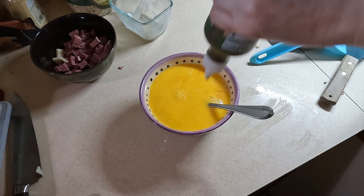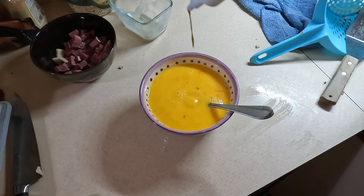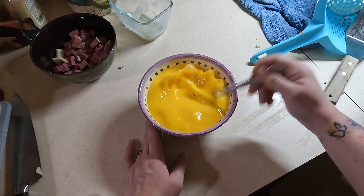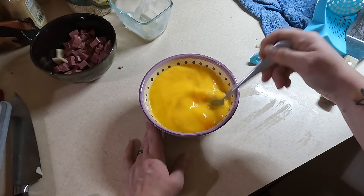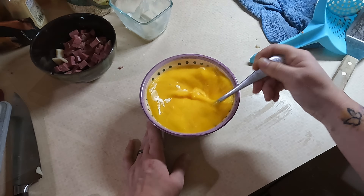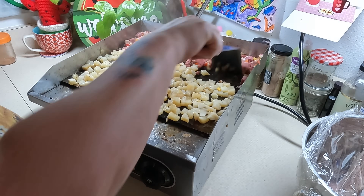I decided to add some green sriracha to my scrambled eggs this time — I hear that adding hot sauce to eggs is good so I'm going to give it a try. Nothing too spicy to put the kids off, just enough to add some flavor.